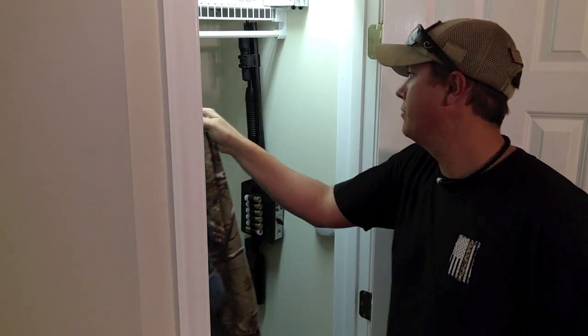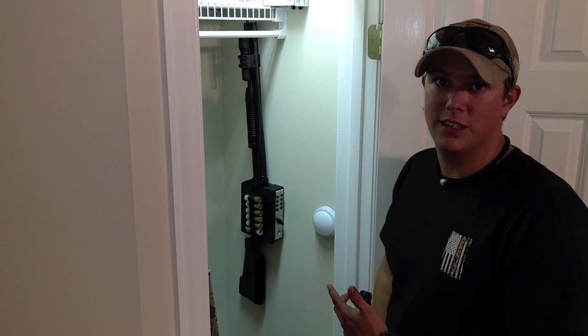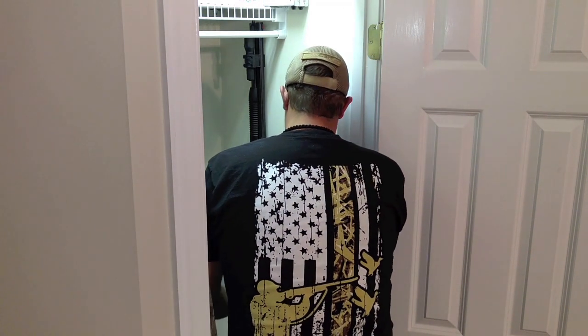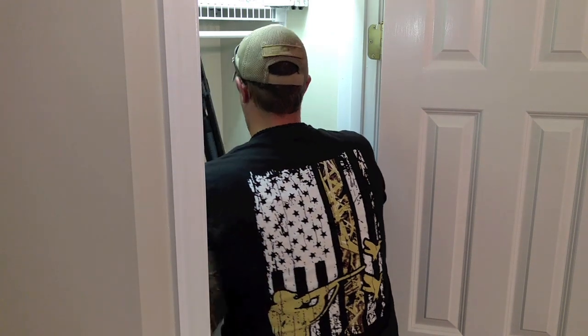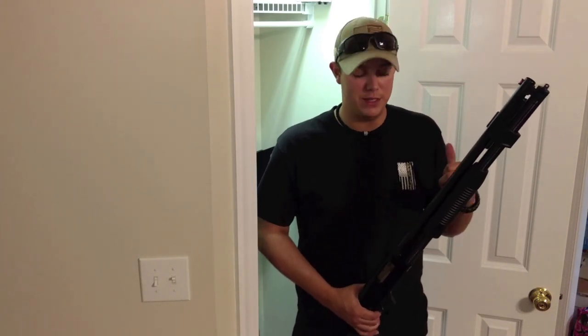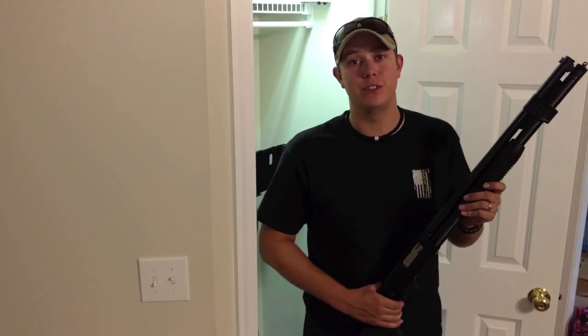As you can see, you can keep your shotgun pretty concealed, especially if you have some clothes hanging in front of it. I'm going to demonstrate how to deploy the shotgun when you need it. Thanks for watching - make sure you check out my other video on how I set up my bedside gun. Please like, share, and subscribe. Stay safe and protect your home.